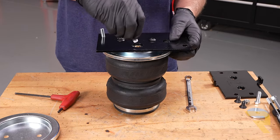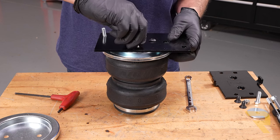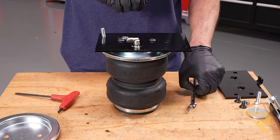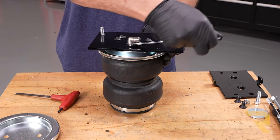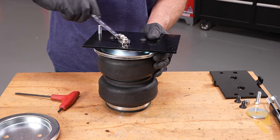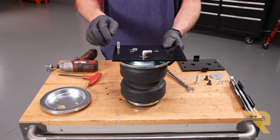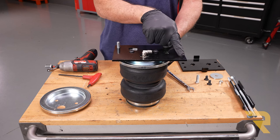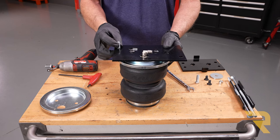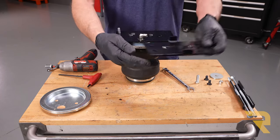Next take the 90-degree elbow fitting and thread it into the fitting threads finger tight, then use a half-inch wrench for one and a half full turns. At this point the elbow can spin freely. Note that if this were on the driver's side, this plate would be flipped 180 degrees so the square holes and carriage bolt would be on the opposite sides.